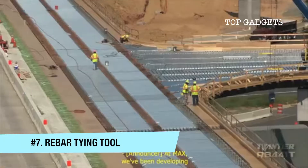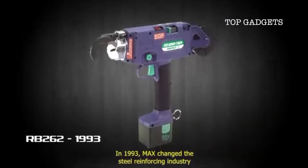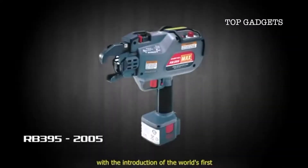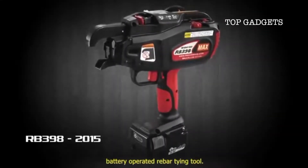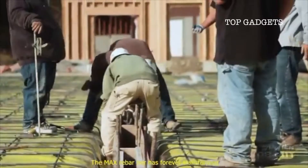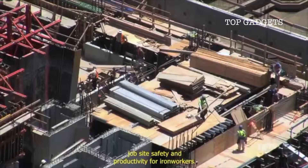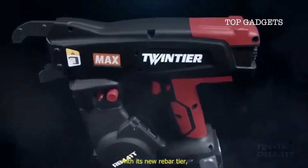At Max, we've been developing innovative tools for the construction industry for decades. In 1993, Max changed the steel reinforcing industry with the introduction of the world's first battery operated rebar tying tool. The Max rebar tyer has forever transformed job site safety and productivity for iron workers. Now Max is raising the bar again with its new rebar tyer.